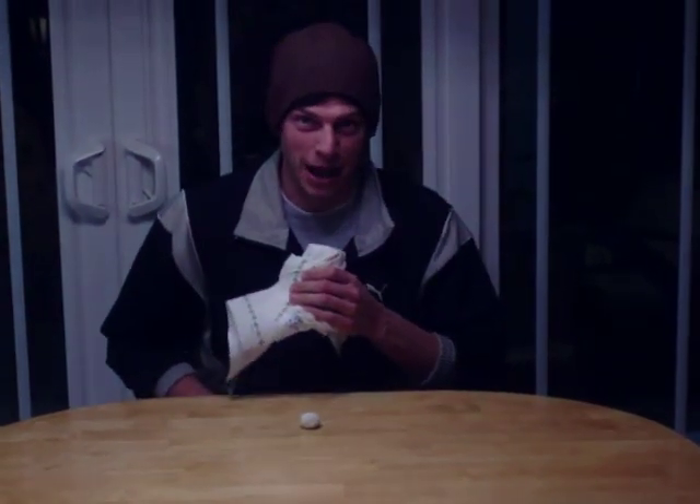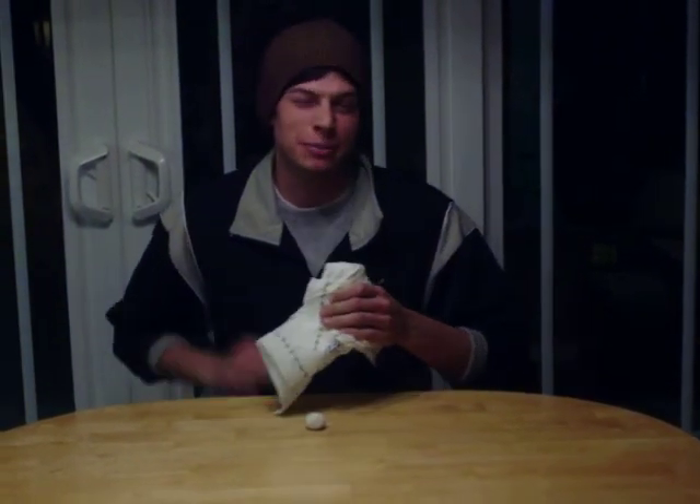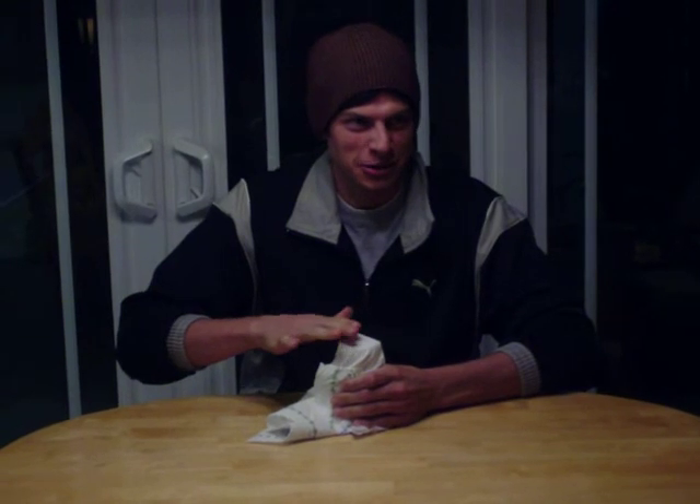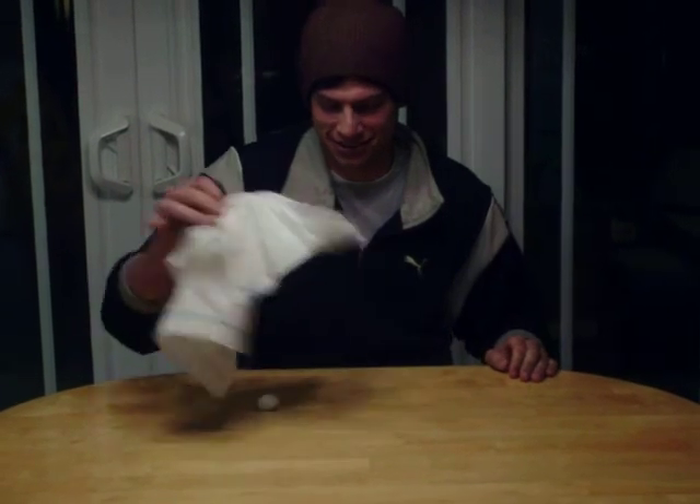That was pretty lame, right? Let me try one more time, but this time I'm going to try a little harder. One, two, three. Alright. One, two. It wasn't the ball that disappeared — it was the glass! Woo-hoo!